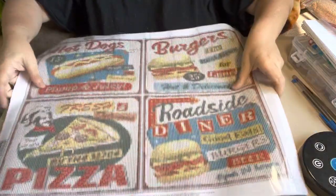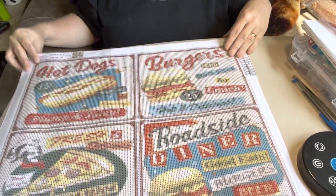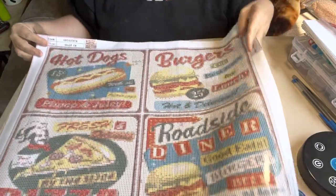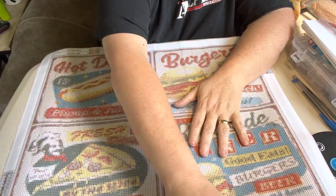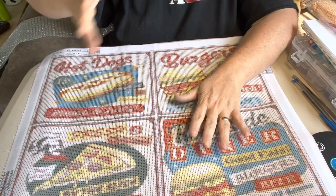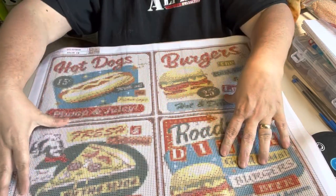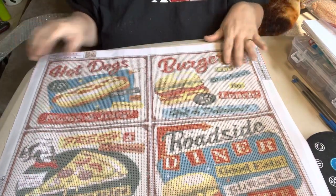I just like the retro looking, the vintage stuff. How I found this on Amazon was I just happened to type in 'vintage' — I put in vintage diamond paintings and this is what came up.